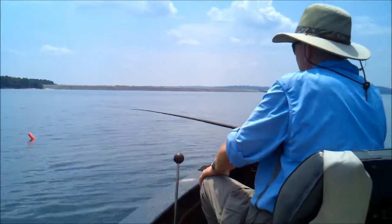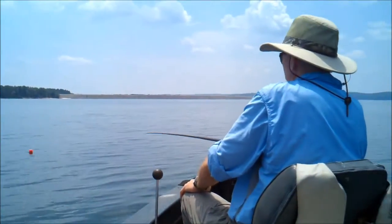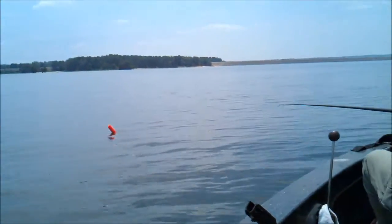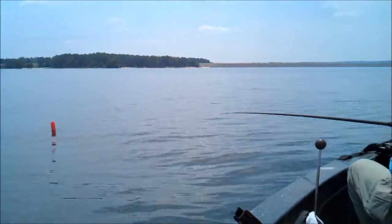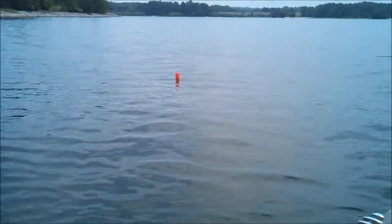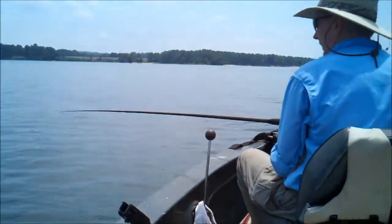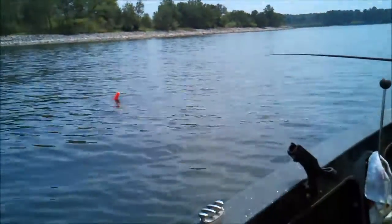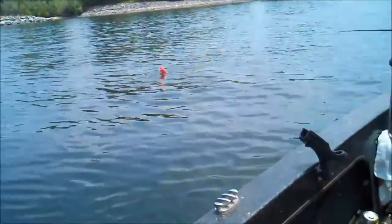I've got another noodle running — pretty good one, he's doing some good pulling on it. He hangs up real good when they're in deep water. He's in about 12 feet of water with a six-foot line — we call him over about eight feet of water. I like to put six-foot lines in about eight feet of water. He's going under — he's a pretty good one.